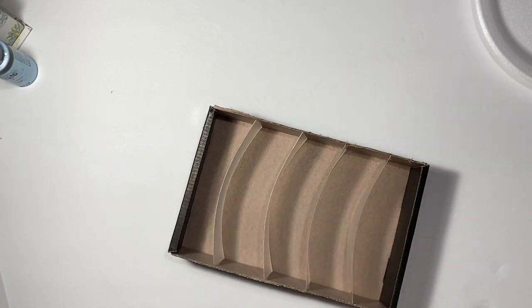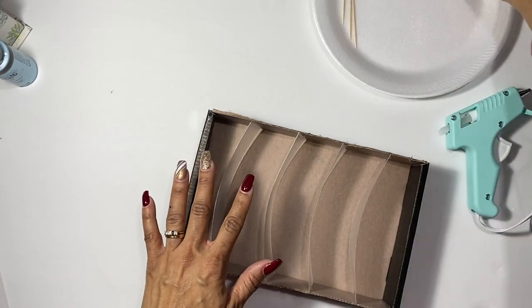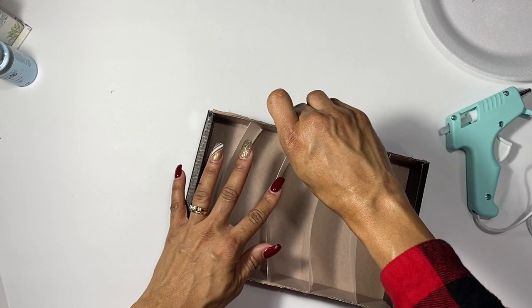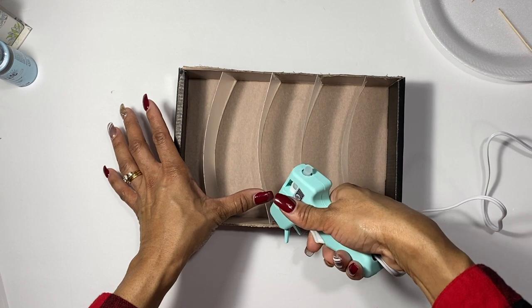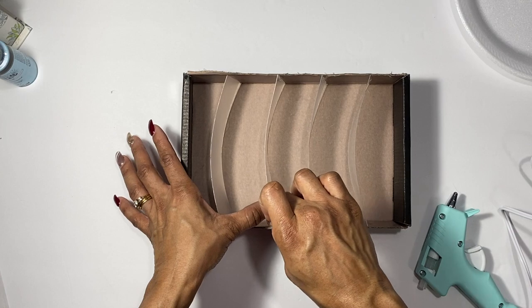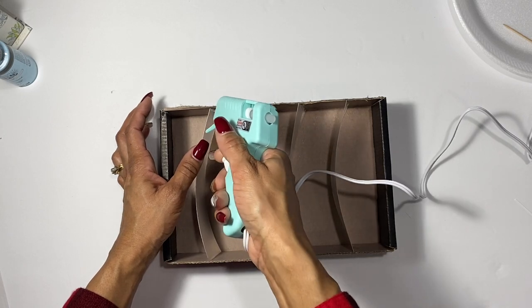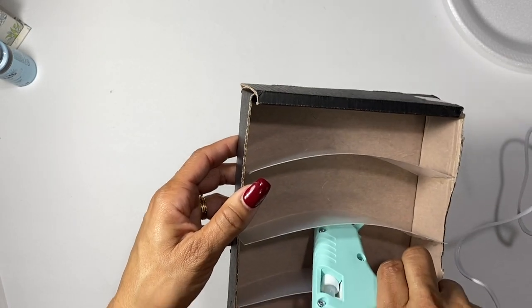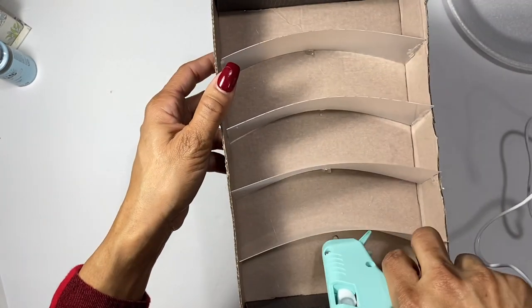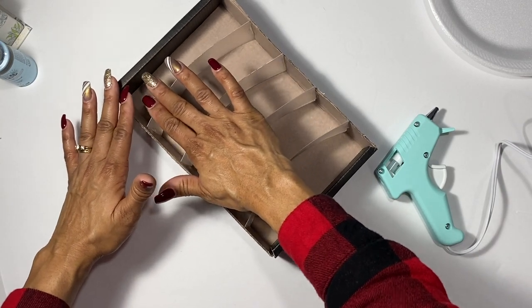Just a few more to glue. The hot glue gun is not really my thing, but I seriously recommend the toothpick — as you can see, it helps smear the hot glue so it gets along the side of the box and the dividers. We're almost done, just one more to go. Then I'm going to glue the front and back of the divider to hold it in place really well. You can put as much or as little glue as you want — it depends on your hot gluing skills. They're looking pretty sturdy.